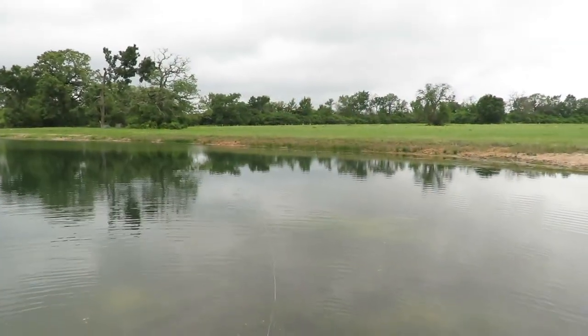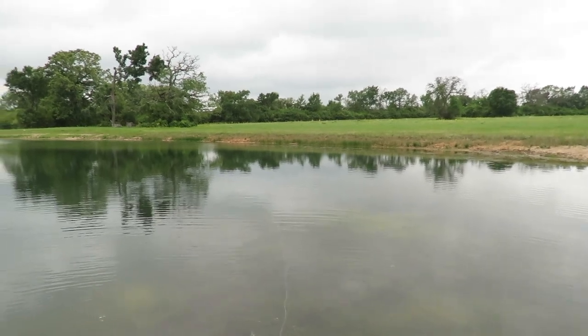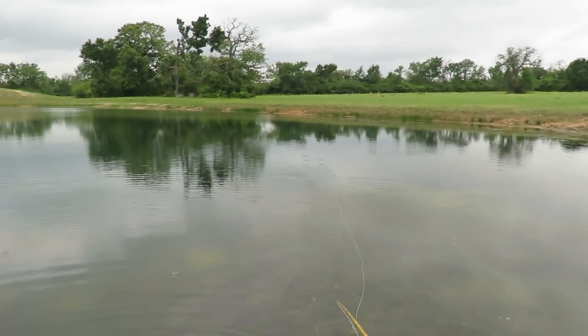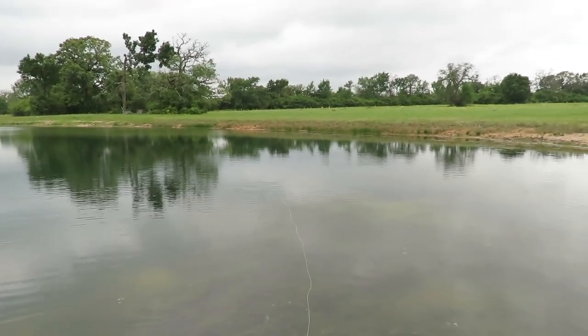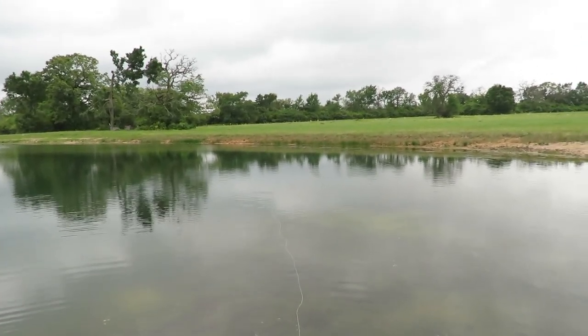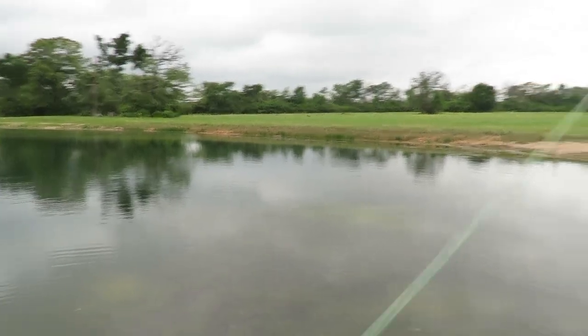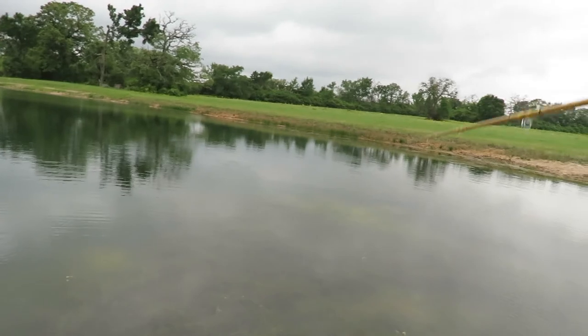This fly pattern is working. If you notice, there's just not a lot of surface activity, so this is really good. That may be why it's working — because there's not a lot of bugs on the surface already.